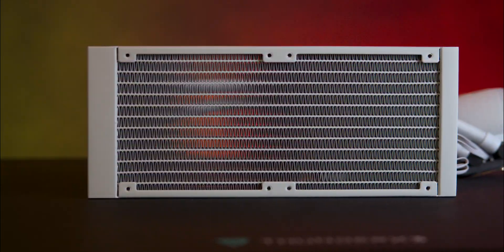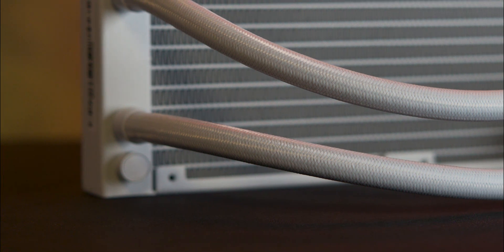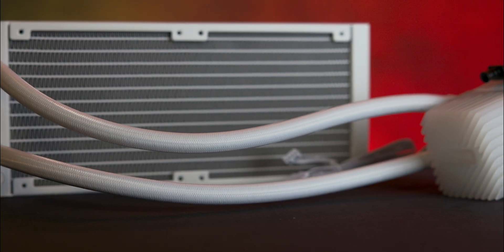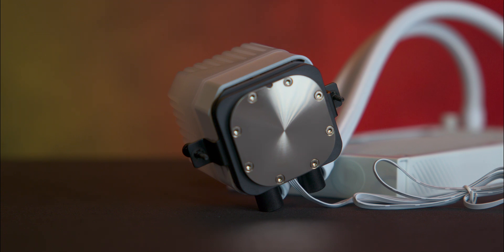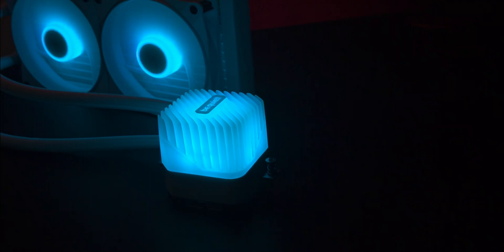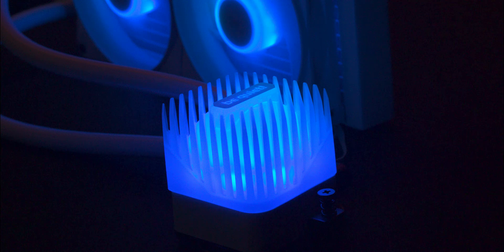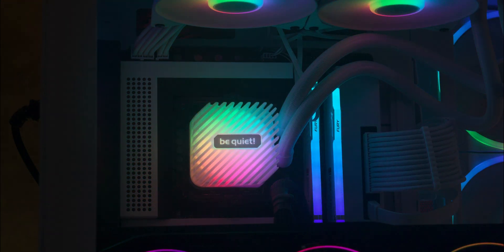The radiator is tightly packed with dense fins that provide excellent surface area for heat dissipation. You'll also find a fill port near the intake pipes, allowing for future maintenance if needed. The tubing has a nice braided finish giving it a premium look and feel. The CPU block features a standard cold plate well suited for larger CPUs such as the Intel socket 1700, and the ARGB diffuser takes up most of the block, showcasing a sleek diagonal ridge design with the be quiet logo in the center.